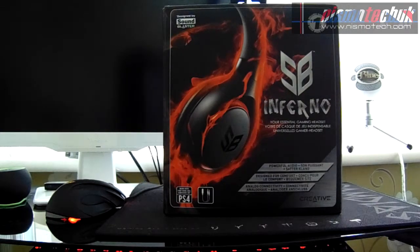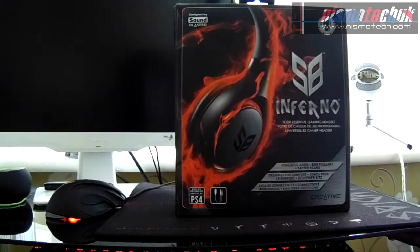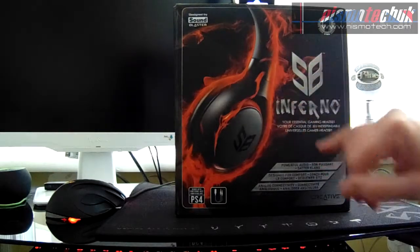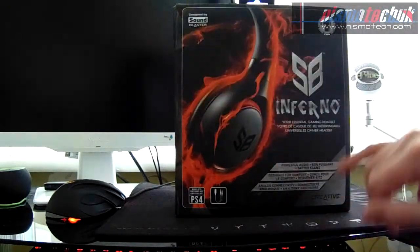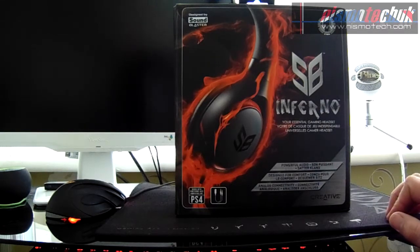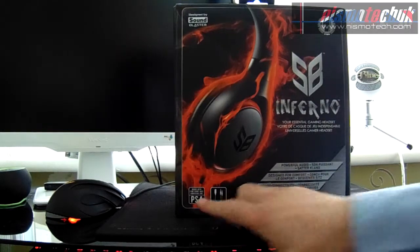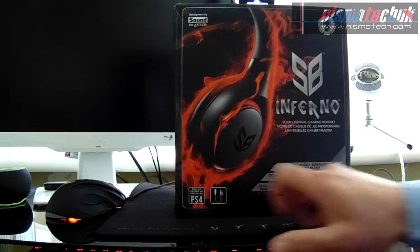Starting on this side of the box, there's a very striking image of the headset with the Sound Blaster logo in the top corner and the Inferno graphics, with Creative in the bottom corner. There's a little bit of blurb on Sound Blaster and their units sold, and it also states that it is compatible with PS4.